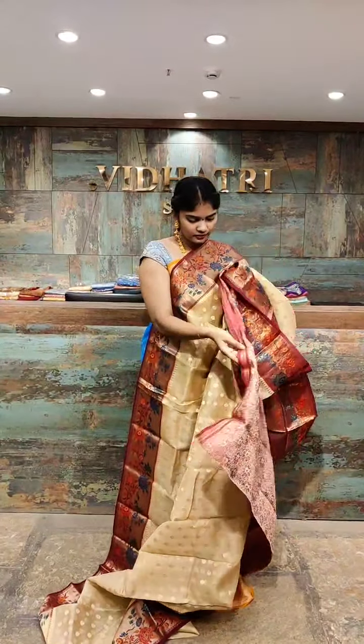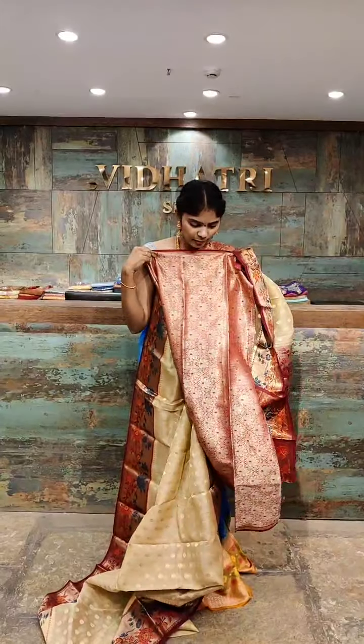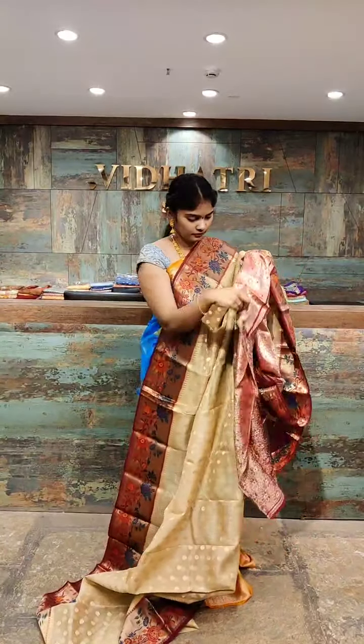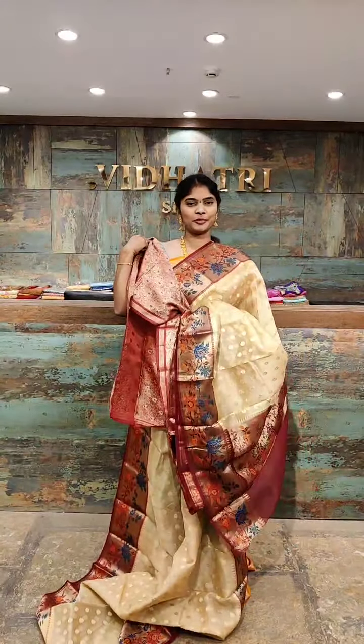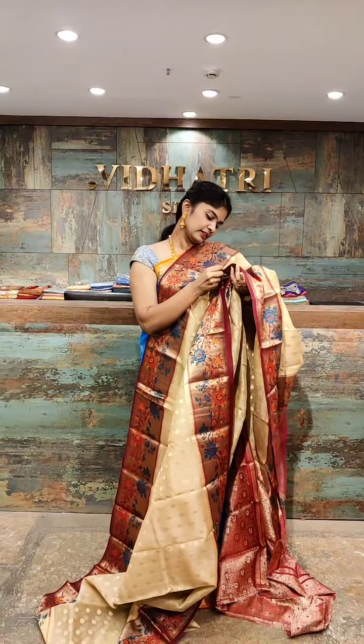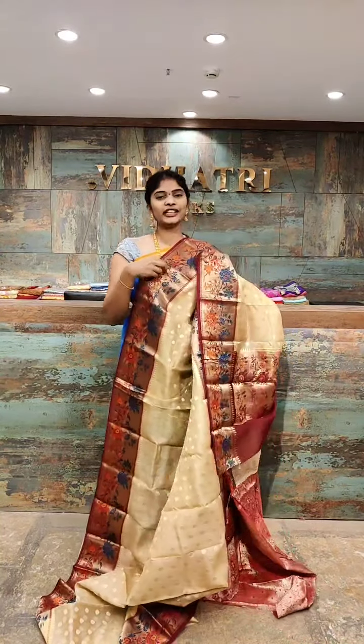The blouse is also beautifully designed. The saree price is 8,911 rupees.